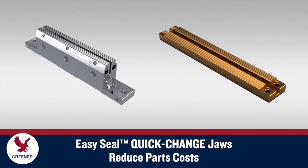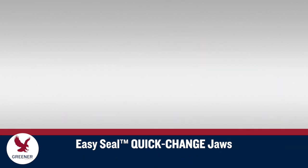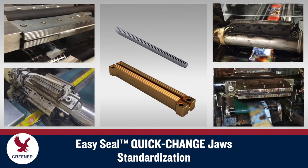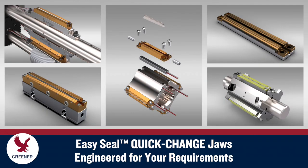EasySeal also reduces parts costs since quick-change jaw inserts are less expensive to replace than standard jaws. And EasySeal creates opportunities to standardize jaw and knife designs and set up procedures across different flow wrapper makes, models and lines to further improve seal quality, decrease parts inventories and reduce costs.